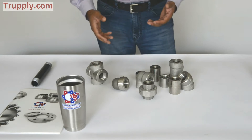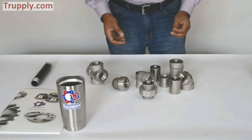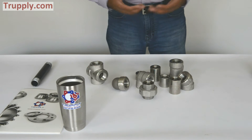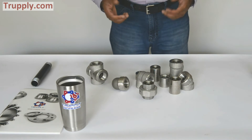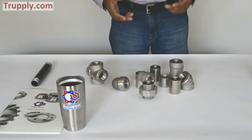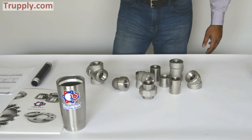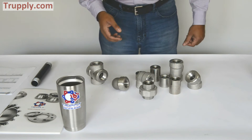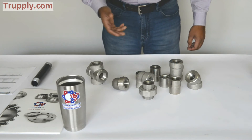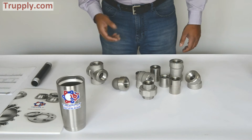Threaded fittings are available in forged carbon steel — A105, A105 normalized. They're available in stainless steel: 304, 316. And they're also available in nickel alloys and duplex stainless steel. Threaded fittings are most commonly used in a 3,000 pound and a 6,000 pound pressure rating. They're also available in 2,000 pound.